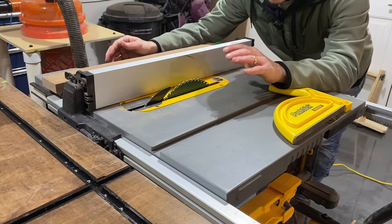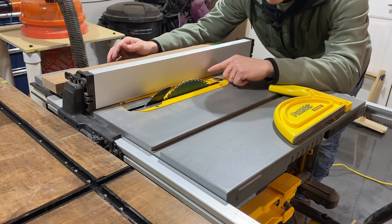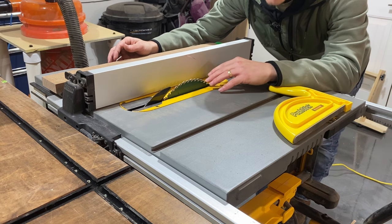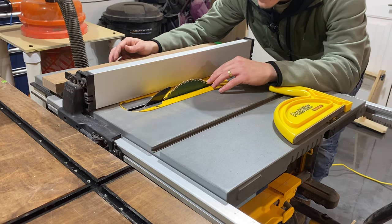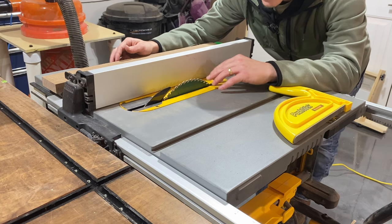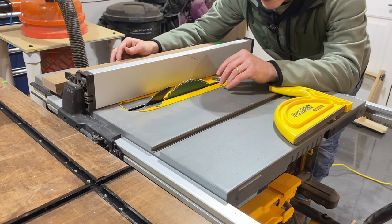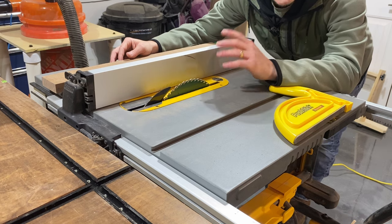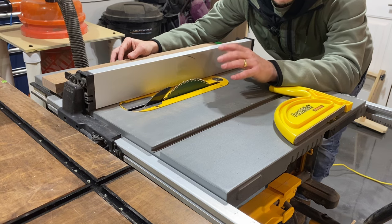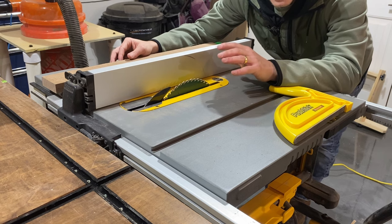Now that we've got a freshly jointed edge, we can reference the fence with it and cut all of our pieces down to the final thickness for the board, which is about one and three-quarter inches. I usually like to give another eighth to quarter inch on top of that for the planing process, but some of my stock is a little too thin. Just a note: I didn't face join and then plane to get a parallel face first — that's totally okay because the planer will clean up the edges at the end.